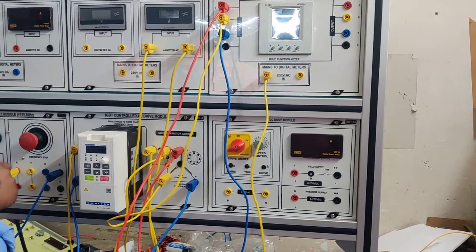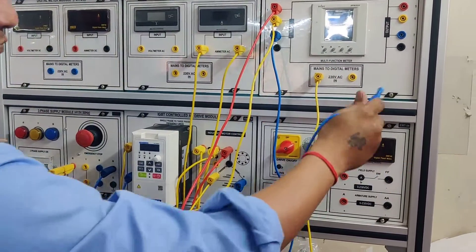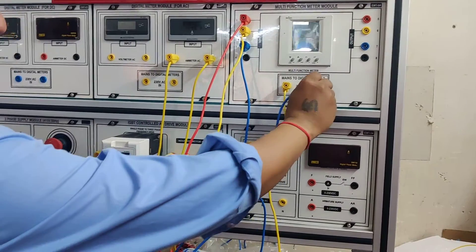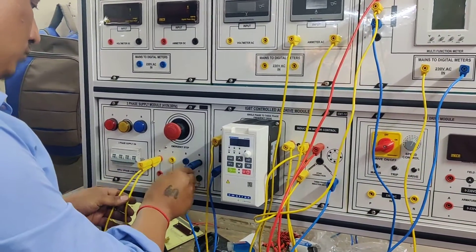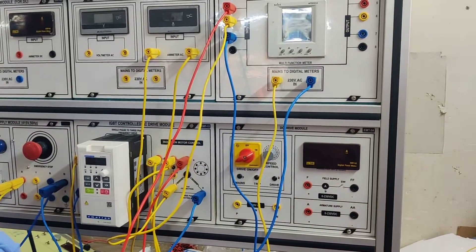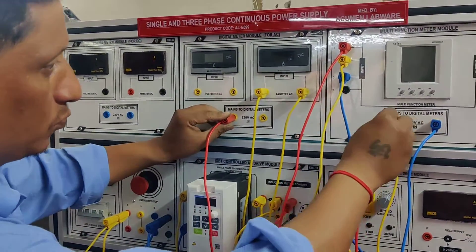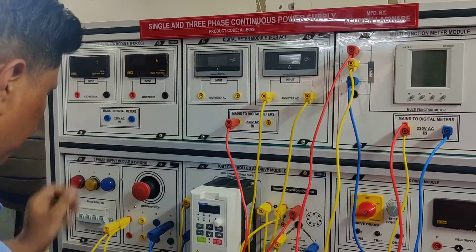Now we will be giving power supply to the multifunction parameter meter. We are also giving power supply to the AC voltmeters.